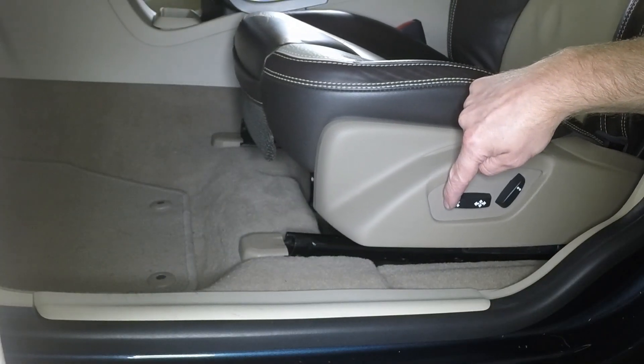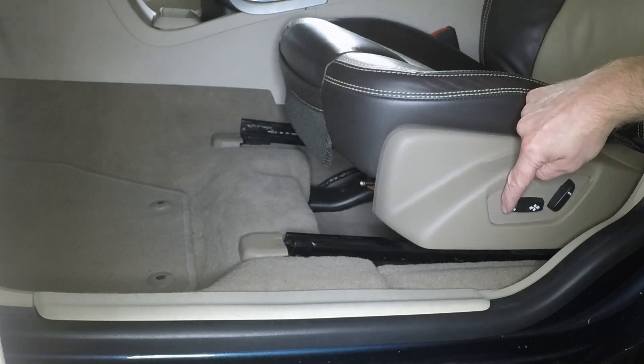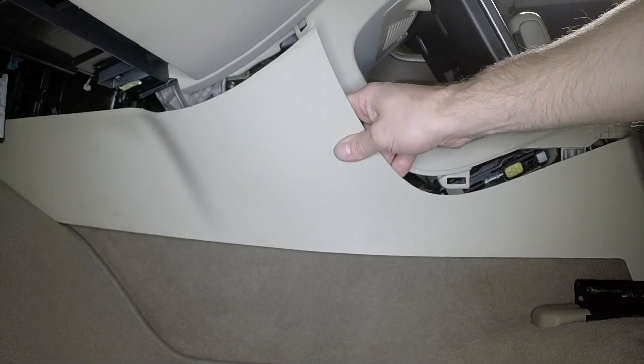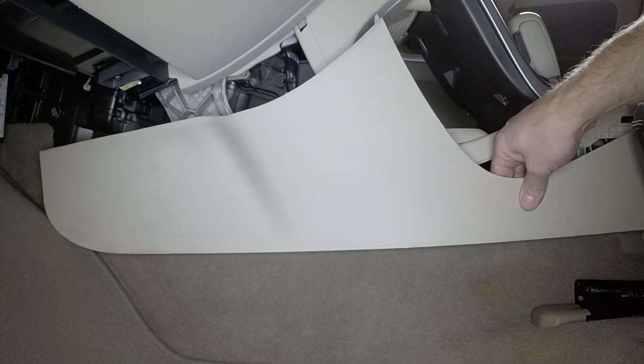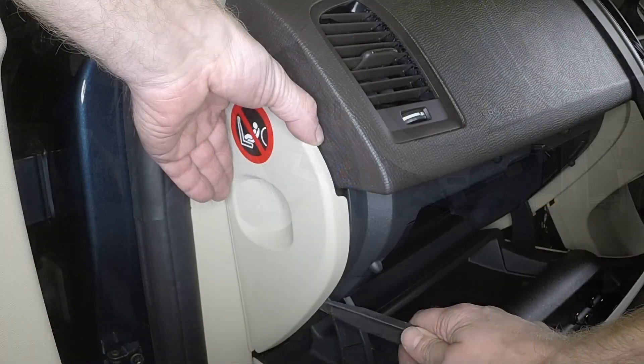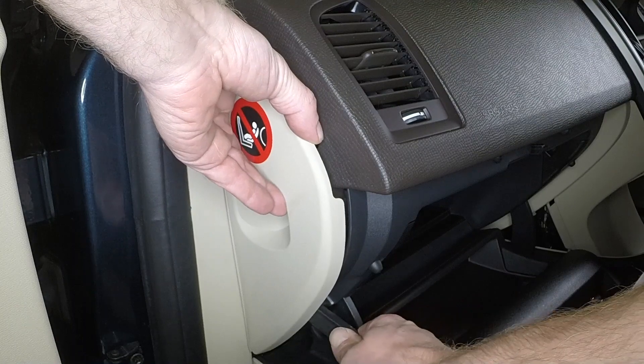With the front seat in the rearmost position, unclip the front side section of the centre console. Carefully prise the end panel from the fascia.